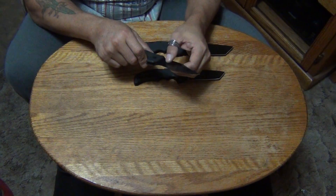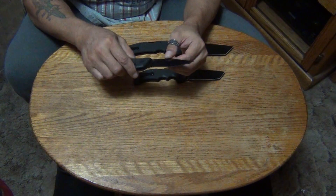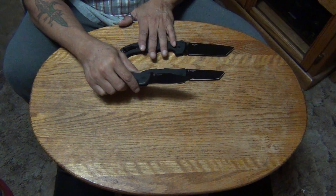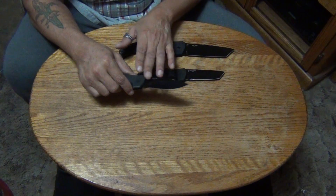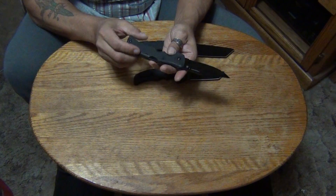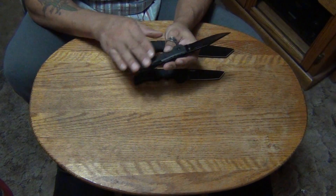This clip blade version is a hollow grind. The XL version — the new XL version in the clip blade — is a flat grind, but the large version has a hollow grind. All done in black Teflon.